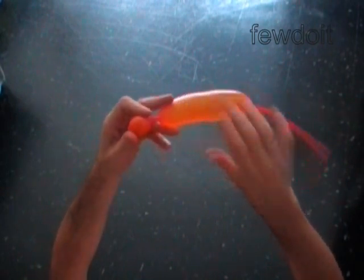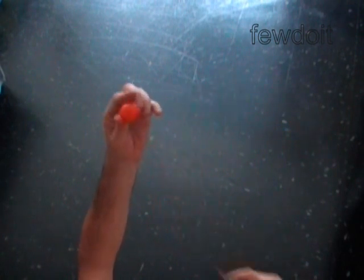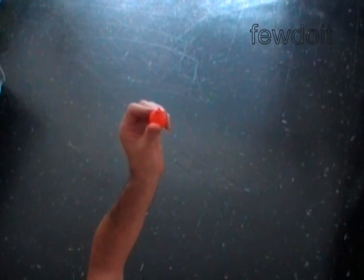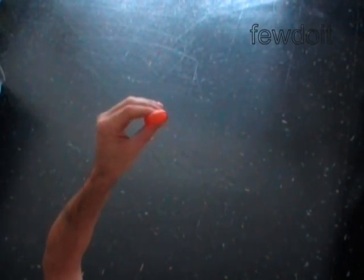Now we are going to use scissors to cut off the rest of the balloon. We have made the indestructible bubble! Of course most children have the ability to destroy anything you give them — it's just a matter of time. Nevertheless, this bubble may withstand quite a long time against bare fingers.